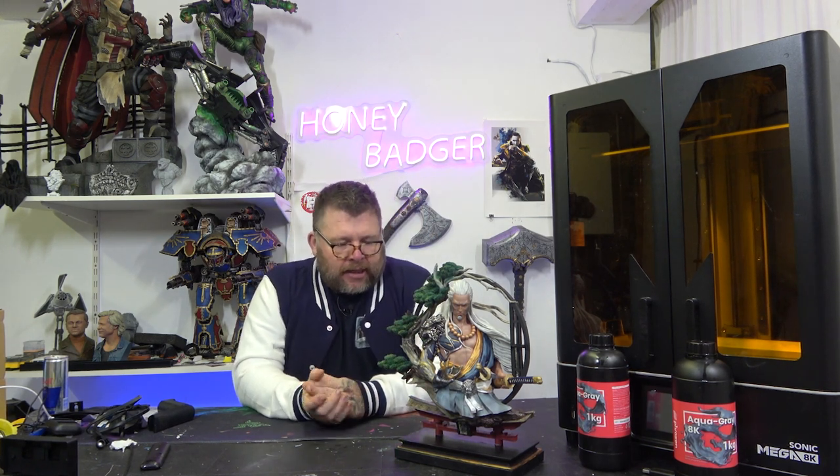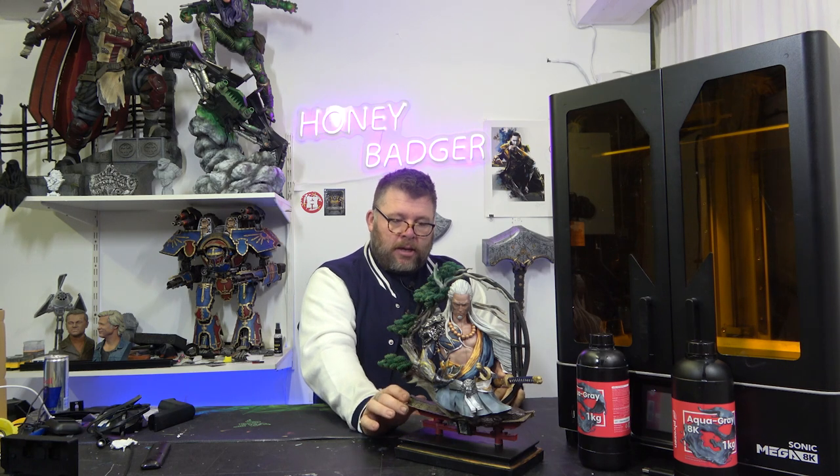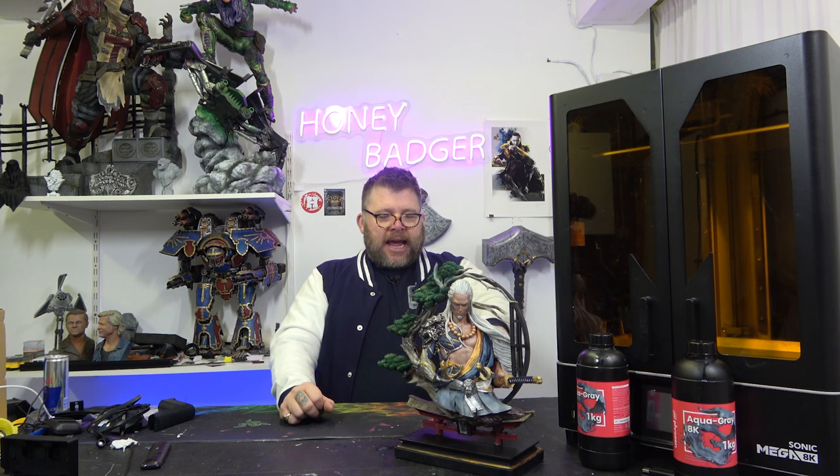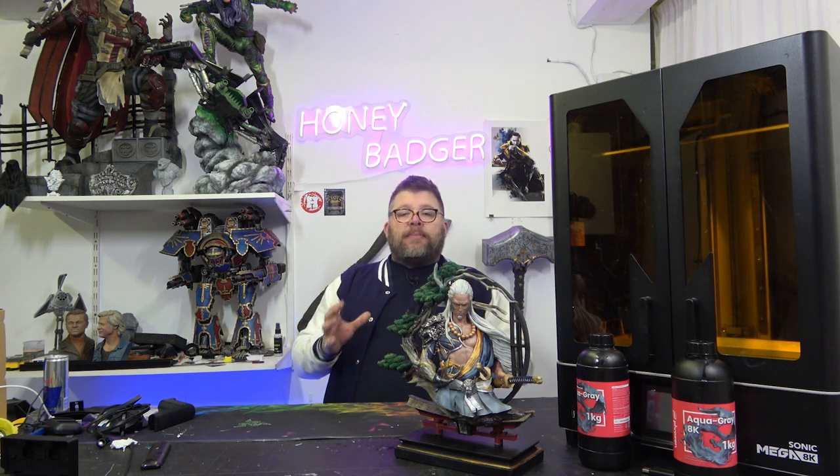Now, although it's a great model, they're not cutting-edge brilliant, and I'll tell you why. This prints in a few parts. The base is one part, the little temple is the second part, the Samurai himself is one part apart from this arm and the swords, which print separately. Then the ring of trees and woodwork — that's supposed to be one piece.